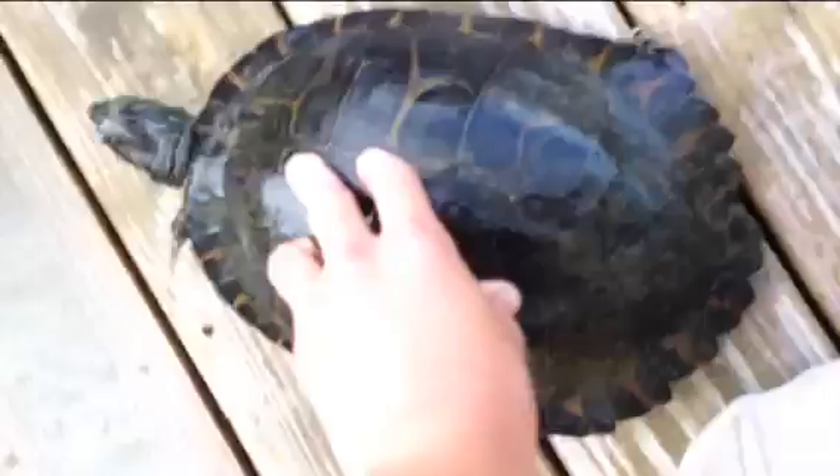Alright guys, so I just caught this big snapping turtle on my worm. I was reeling in and I guess it snagged him in the foot or something. It's a big old snapping turtle. I've got him — and he's gone.